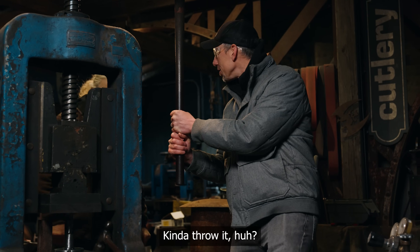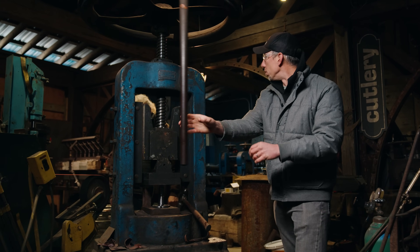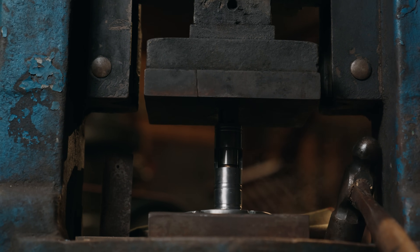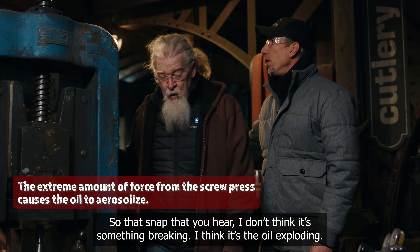We're using the torch on the coins to heat them up slightly. This is so that when we quench them, they come apart because they have a different coefficient of expansion. We're going to throw it — not too crazy. You'll feel the weight of the wheel, and then just give it a little tap again. That snap that you hear — I don't think it's something breaking, I think it's the oil exploding.